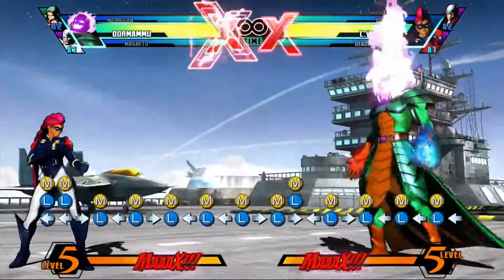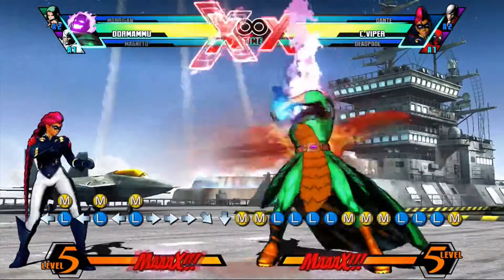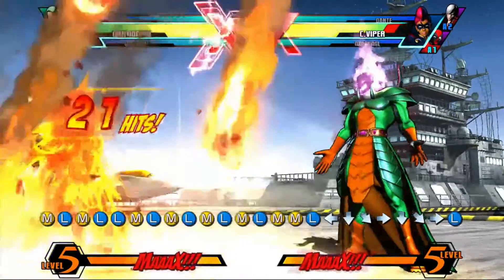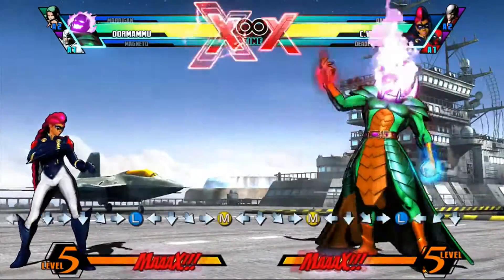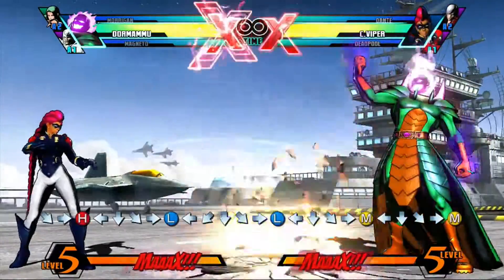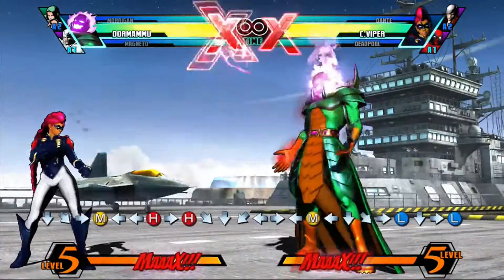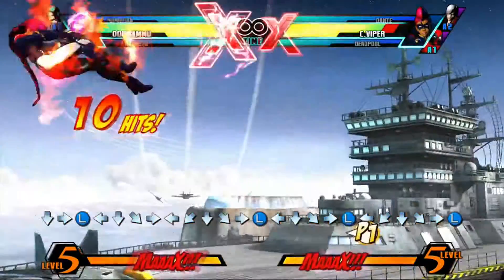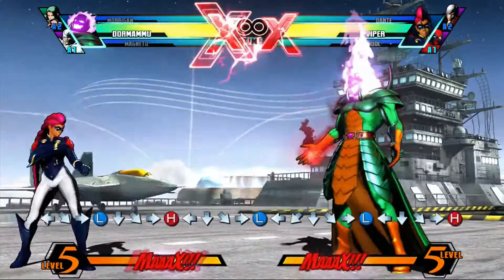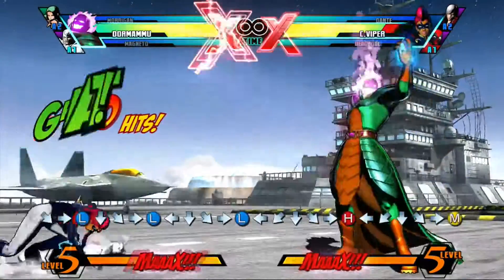Now with Dormammu, using his charge spells with his left and right hands — his red and blue spells — you can do some pretty nasty damage. You know that all three reds is an explosion: one red is a little tiny explosion, two reds is a bigger one, and the third is the biggest explosion.